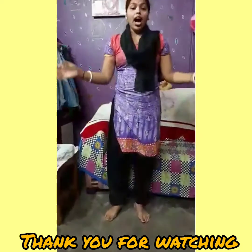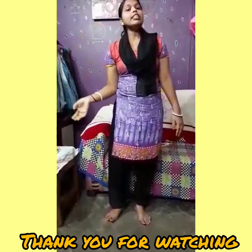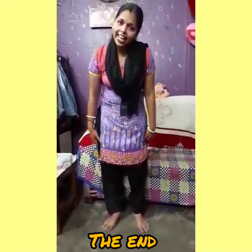So, children, I hope all of you enjoyed. Today, we learned about our body parts. Thank you.